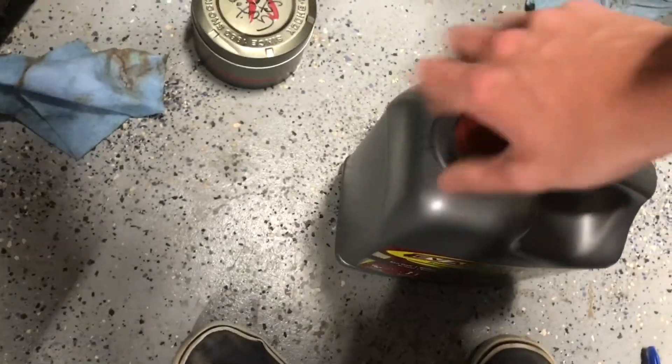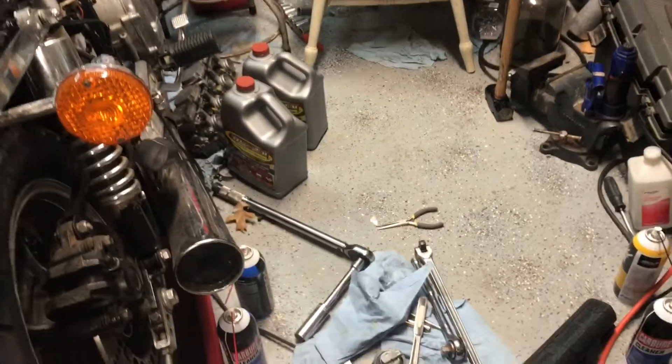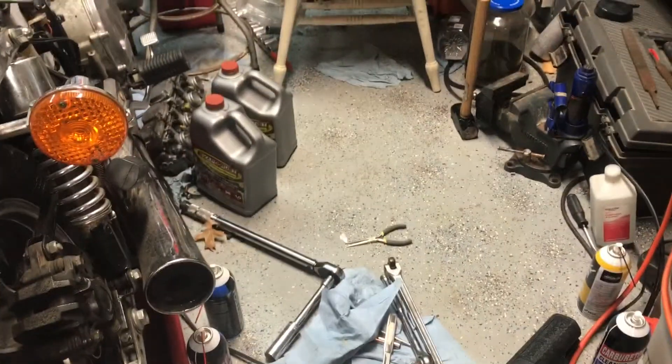Got more Evapo-Rust because of the spots of rust that were on it. Now we'll pour that in. I'm back — I closed the garage door. I got my spark plugs.